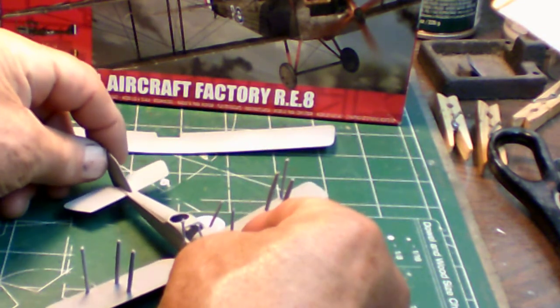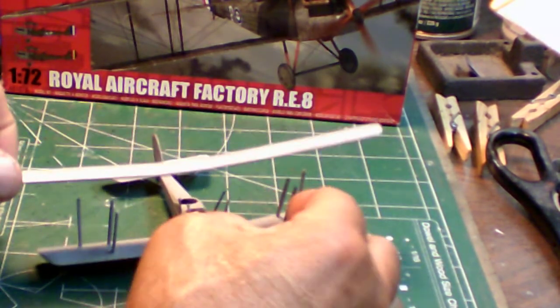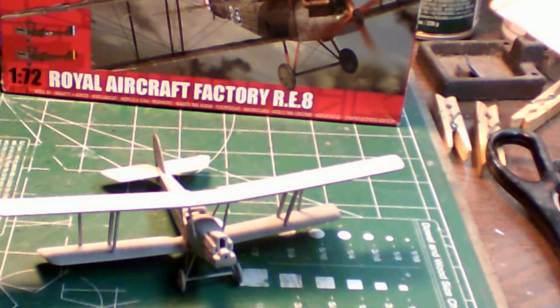That's about as far as I got in this update. I'm going to let the primer dry and tomorrow I'll start painting the green drab on it. I'm also going to do some pre-shading on it as well. I should have this thing done probably by the end of next week. I still need to get the undercarriage and wings installed — there's a little work to do to complete that.